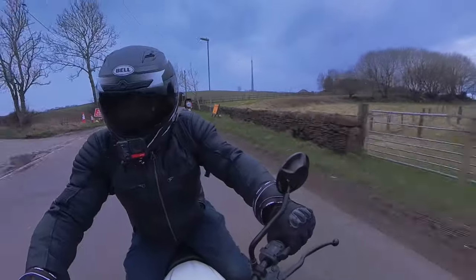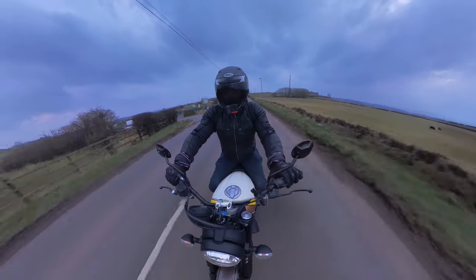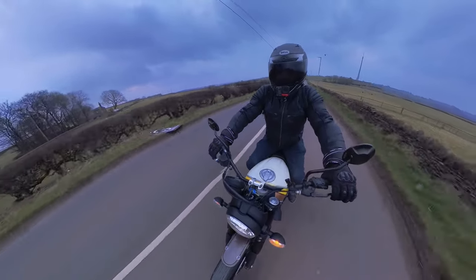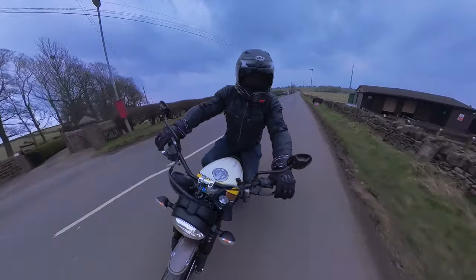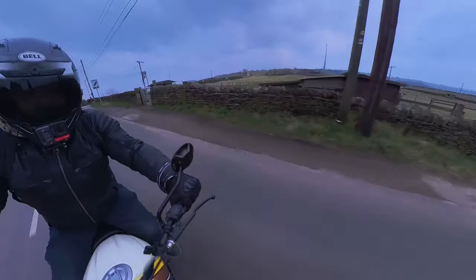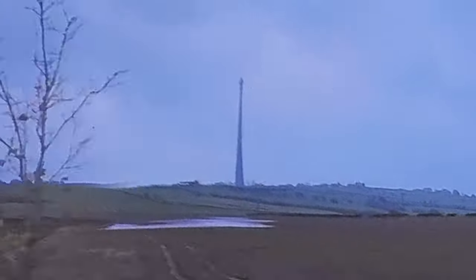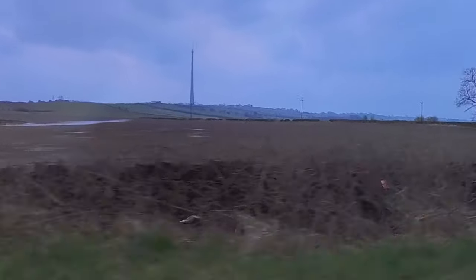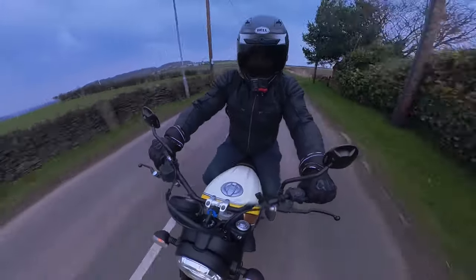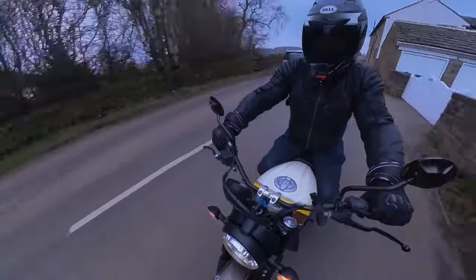You might be able to see in the background there's Emley Moor mast, one of Huddersfield's finer monuments. I think it's the largest freestanding structure in all of Europe — well, it was at one point, don't hold me to that. I was going to take you right up to it because it's only about 10 minutes away from where I live, but sadly they've closed the road off so we're going to have to go the long way around. If you look to your left you'll see the beautiful Emley Moor — that structure is supposed to broadcast TV all the way across to the east coast.